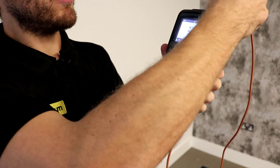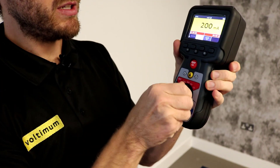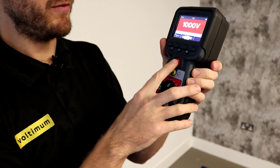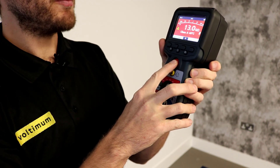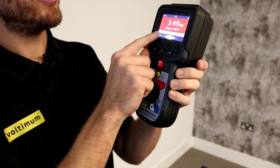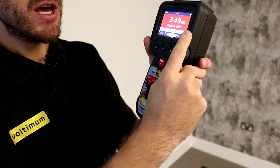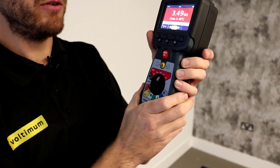We then take our leads out, turn it to insulation resistance, and turn on our temperature compensation. With our leads connected — I'm not doing it for demo purposes — you test your IR. As you can see, this is our actual reading at the actual temperature, and this is our corrected value at 40 degrees, which enables us to trend IR measurements with confidence over long periods of time.